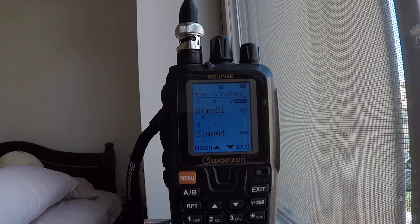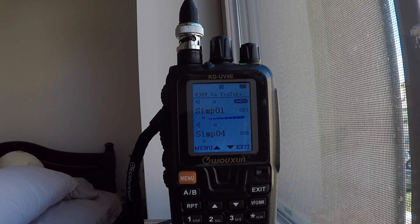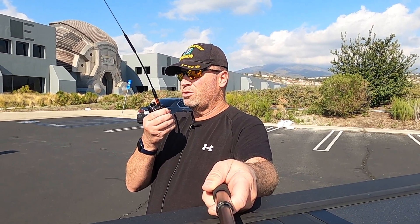Now let's see if we can get one and a half or two miles depending on how parking goes. Here we are at the Oakley Sunglasses factory, about two to two and a half miles away from the house. WJ6F testing the Signal Stick from two miles away. WJ6F testing the Diamond antenna at the Oakley factory, two miles away.